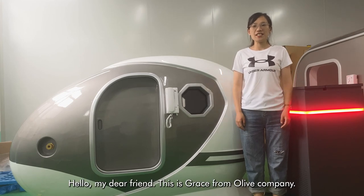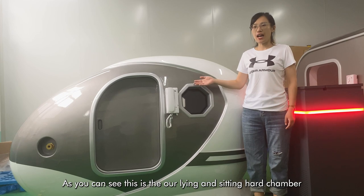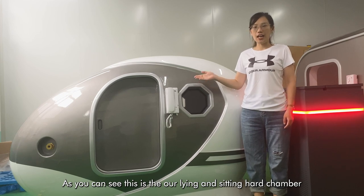Hello my dear friends, this is Grace from Olive Company. Today I would like to introduce our luxury hot chamber. As you can see, this is our laying and sleeping hot chamber.